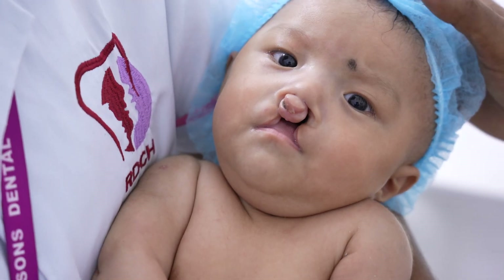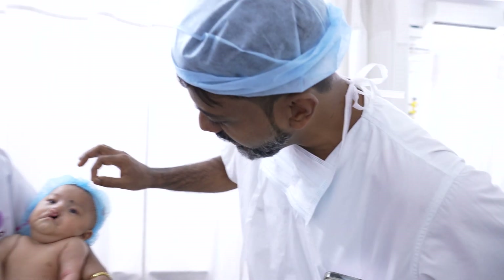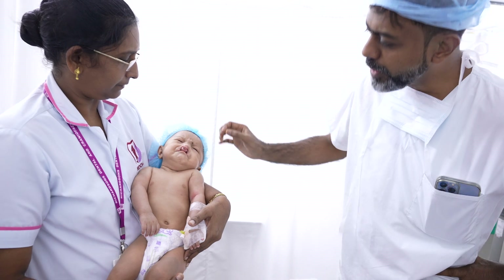We are planning to do a muscle based bilateral repair for this kheed. It's going to be a variant of the Malikan technique, where we will get the muscles across from both sides on the bed line, and then that will slowly address the protruding part.